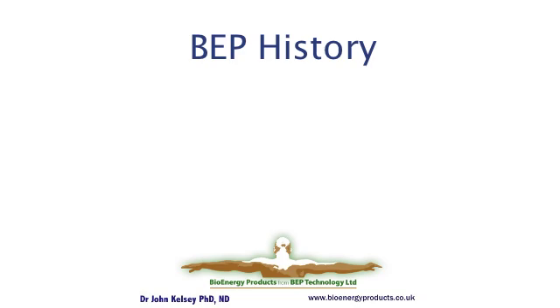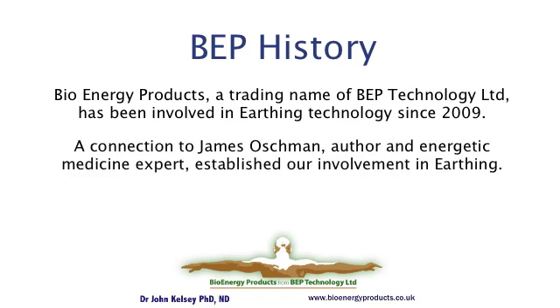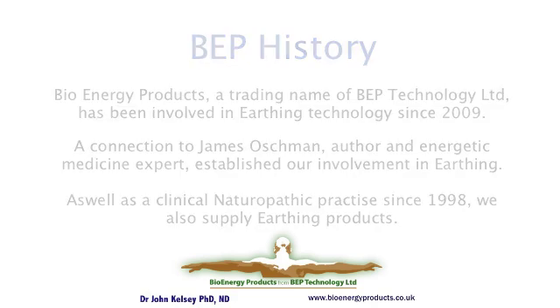Bioenergy Products, which is a trading name of BDP Technology Limited, first got involved in earthing in 2009 by James Oshman, who wrote the foreword to the earthing book. We've been selling and supporting products since then, in addition to being in clinical naturopathic practice since 1998.